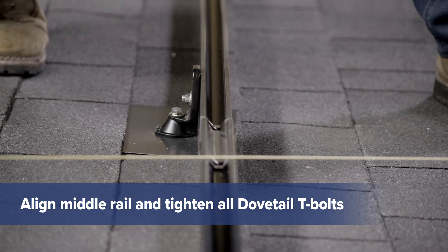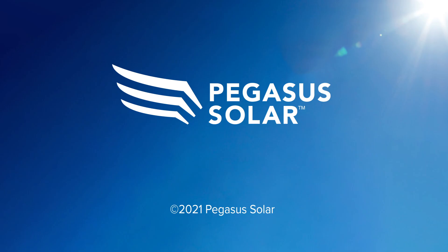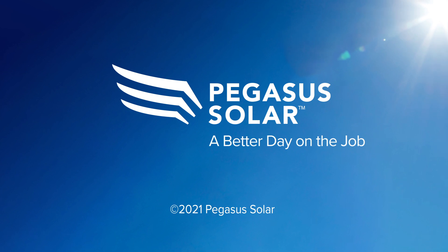Then tighten the T-bolt. Ensure that all T-bolts are securely fastened and you're ready to move to the next step. Using these tips will help you install your rail faster and have a better day on the job.